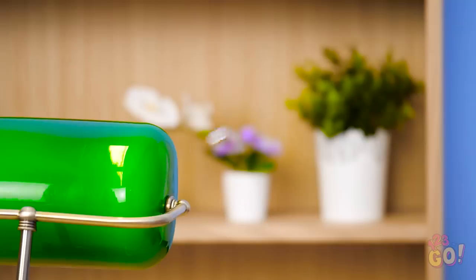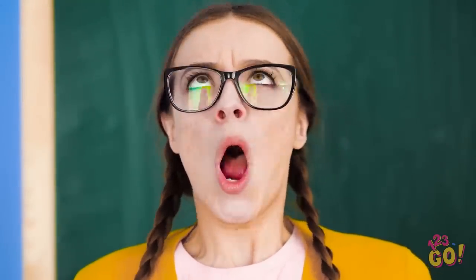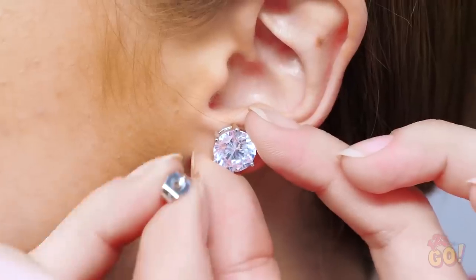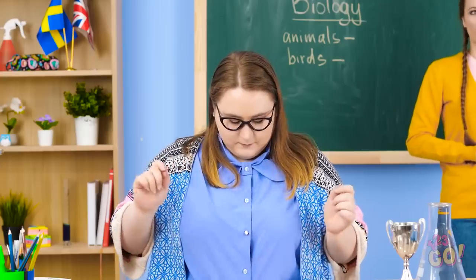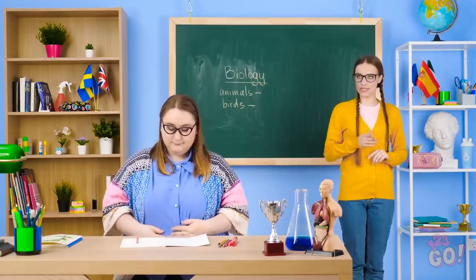Woah! Ouch! What on earth was that?! Oops, sorry about that. Hey, this earring's about the same size! And it makes for a beautiful button! If you hold the post in the front of the hole, you can close it from behind like this. A bit sparkly, but it'll do! That was close!